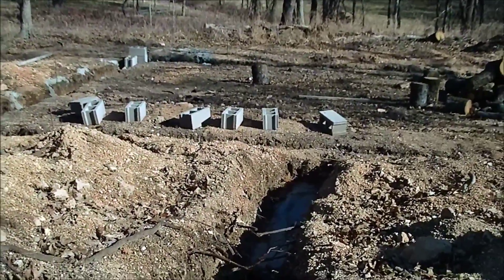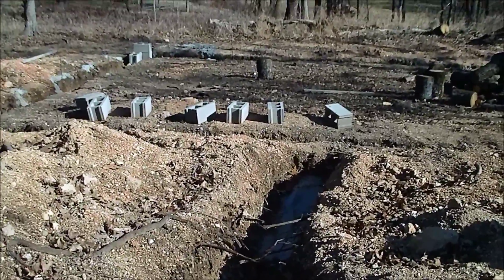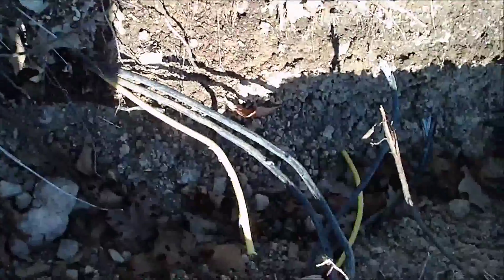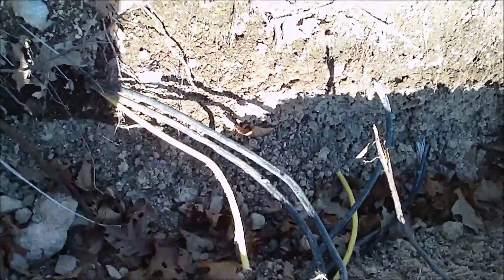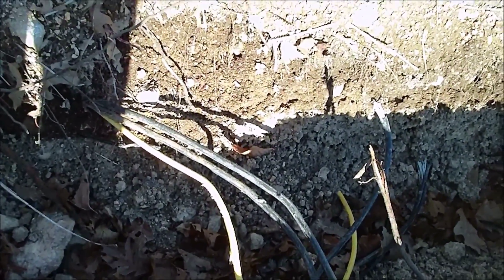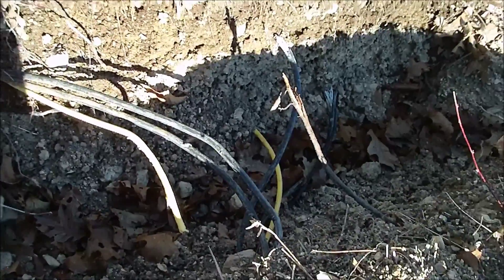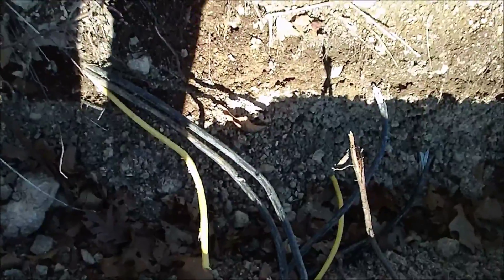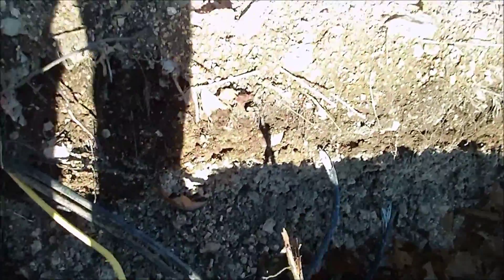This trench runs down to the house, and I'll turn one of the blocks sideways to run the pipes and wires through, like I did over there for the sewer. There are my electric wires that are already buried in the ground — they run catty-cornered back over that way. I'm not going to reuse those; I'm going to get new ones because they've been in the ground for 25 years. I don't know how good they are still — they're probably fine, but I'll use new ones.